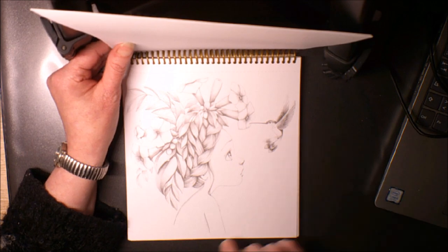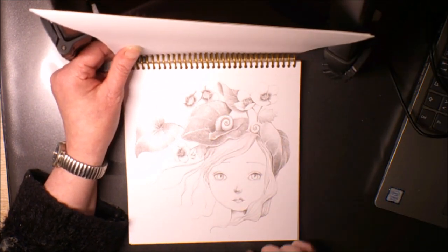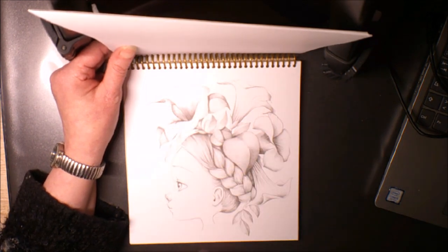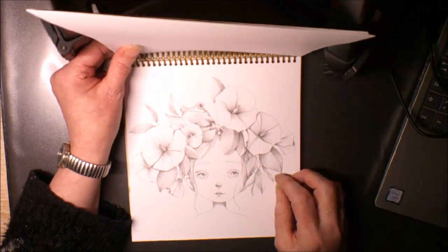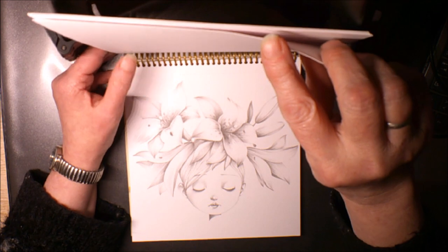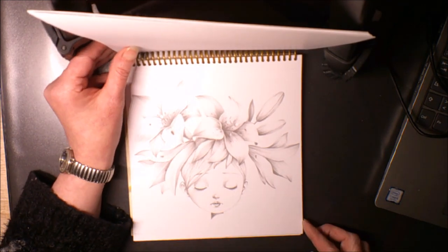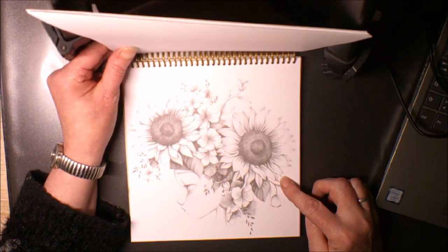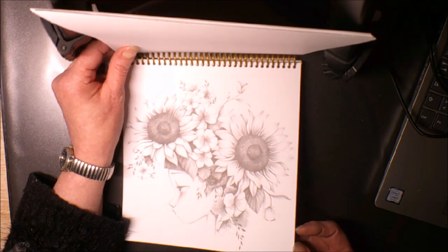Voilà avec le petit oiseau. Ici avec le petit escargot. Voilà un petit oiseau dans la fleur. Ici on a une petite grenouille. Alors celle-ci, je l'avais déjà faite mais je la referai d'une autre couleur. Ici je la trouve très jolie avec les tournesols.